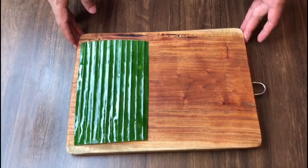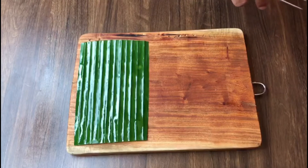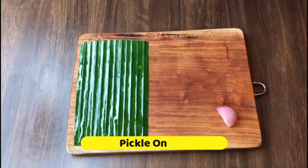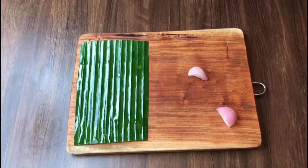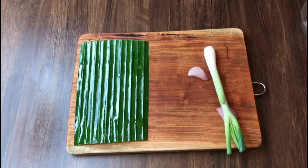For the presentation, I am using banana leaves and I have pickled onion here. I am also using chili leaves.